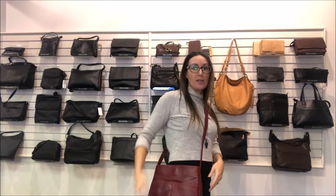This bag has more of a structured look, so it can sit on the countertop and you can go through it easily. It has an adjustable strap, so you're able to wear it cross-body or over the shoulder.